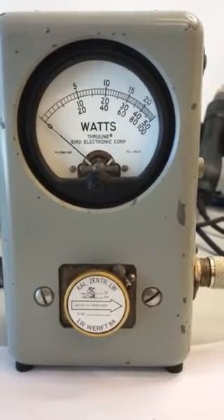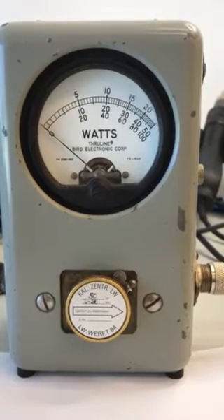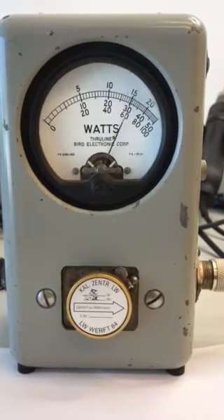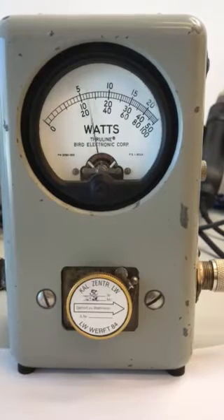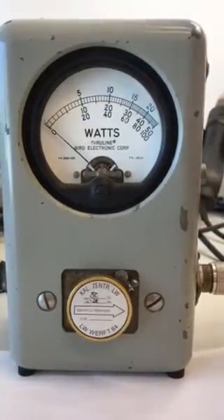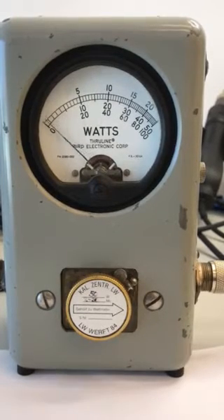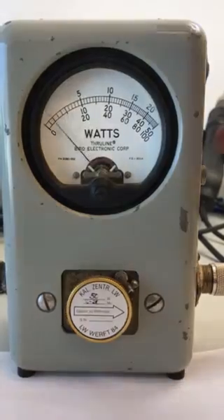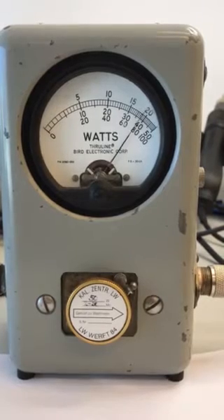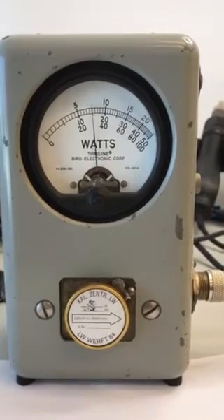This is the new Bird 43 DX Patrol peak meter we are testing here. See the needle movement — it's very smooth. It's hard to read, but now in the peak position it's fully calibrated.